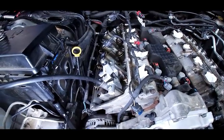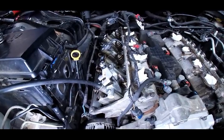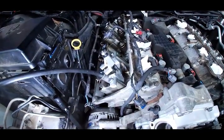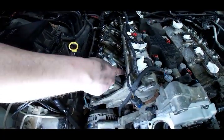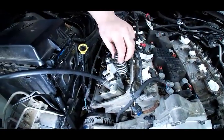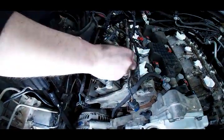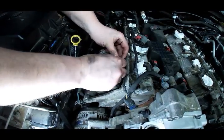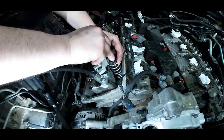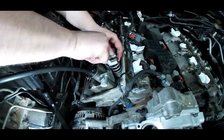The hissing air you hear is just blow-by around the rings. If your valve seals are all worn out, you can rip those off and press new ones on quick - no big deal. These were actually replaced recently so we're not going to do that. New spring, old retainer. The new spring's a lot taller and a lot heavier than the stock springs.